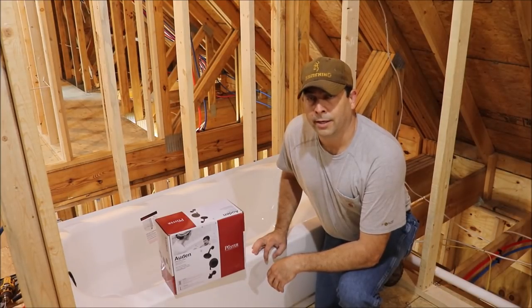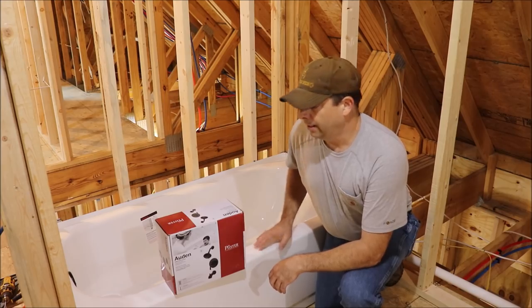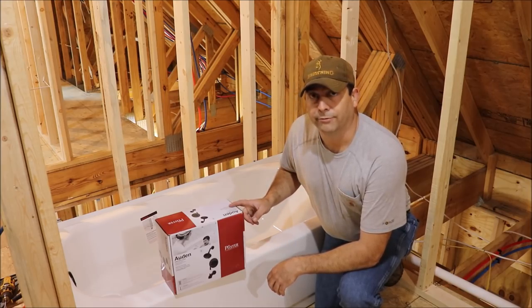Welcome back to the homestead. In the last episode we got our tub installed in this upstairs bathroom, and today we're going to be working on roughing the faucet in for that tub.